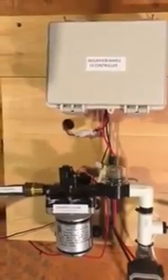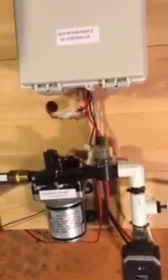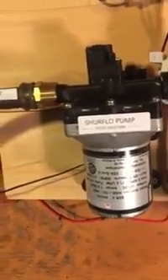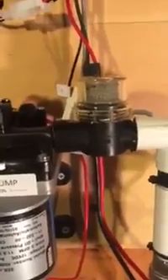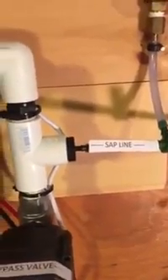We'll talk more about that later, but let's jump right into the fun stuff. So here's the unit. Major pieces are: there's a shear flow pump — this one's a 12-volt model 4008. We have the sap outlet, just going into a garden hose. On the inlet side, we have a strainer. We've got some fittings — these are PVC fittings; we also have stainless. The PVC are a little bit lower cost. And we have our incoming sap line coming into the right of the T.